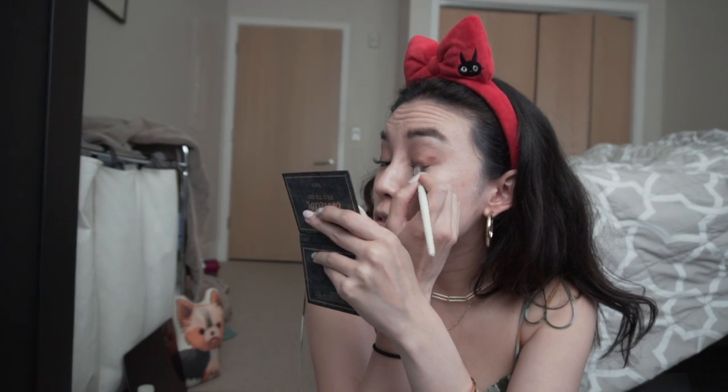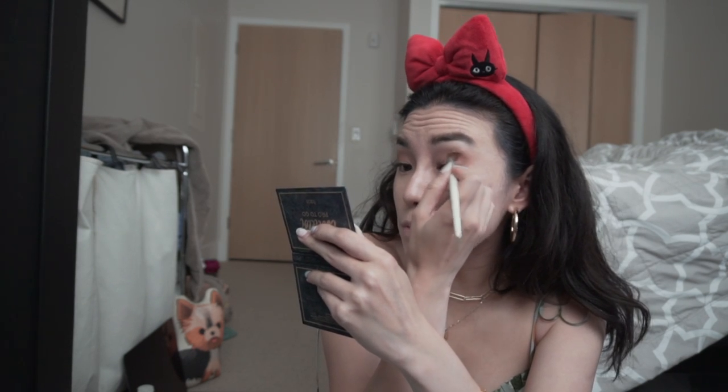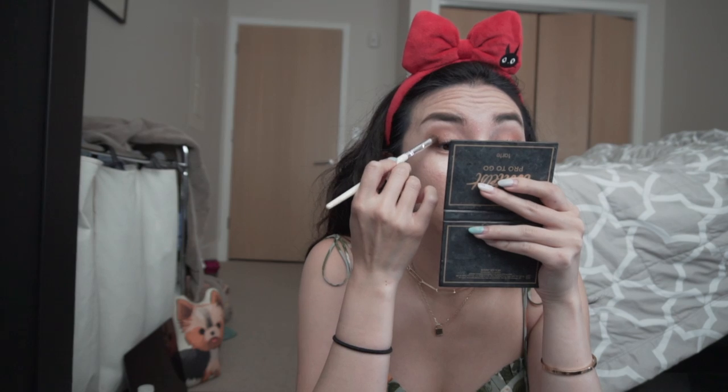I am going to eat dinner with my sister later tonight. Sometimes you just want to look dolled up, even if you're just going to see your sister. Because life's too short — you gotta look hot for each other.